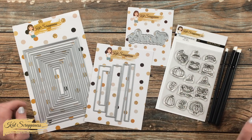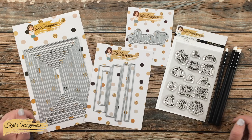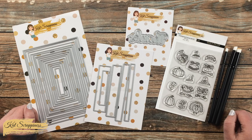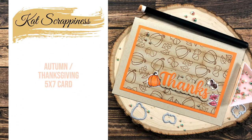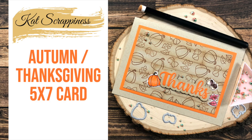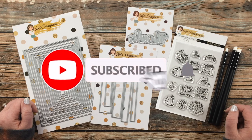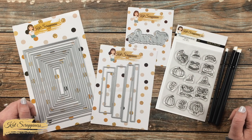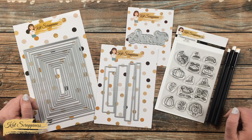Hello crafty friends, it's Alicia aka Crafty Al here on the Cat Scrappiness channel to make a quick and easy Thanksgiving themed card. I hope you'll stick around and see what I'm going to create. Thank you so much for stopping by today. If this is your first time to the Cat Scrappiness channel, I hope that by the end of this video you'll be inspired to click on that subscribe button below and ring that bell for notifications. If you're already a subscriber and regular viewer, welcome back!